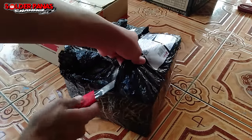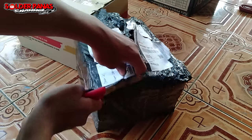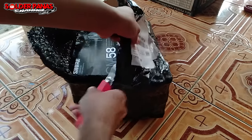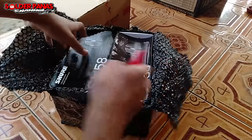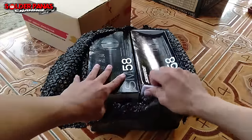Supaya kita bisa membedakan mic yang bagus untuk vokal yang mana, dan yang buat instrumen yang mana. Seperti itu ya teman-teman. Langsung saja kita unboxing. Ini produknya dari Sur — produk dari Sur.